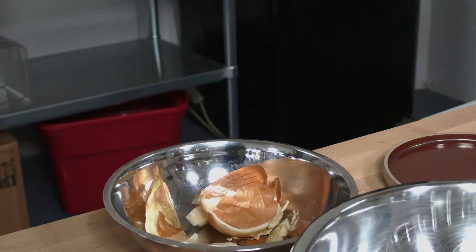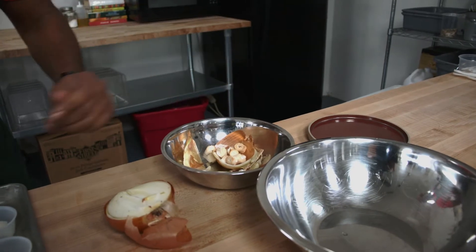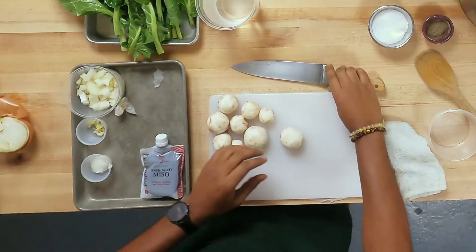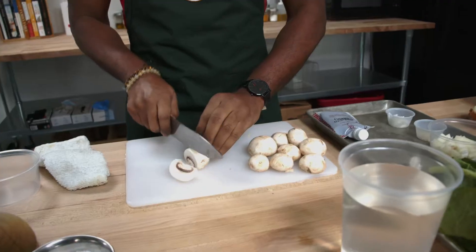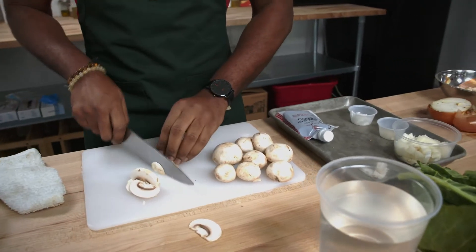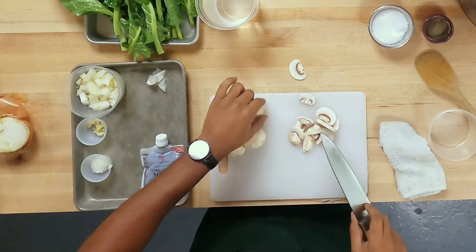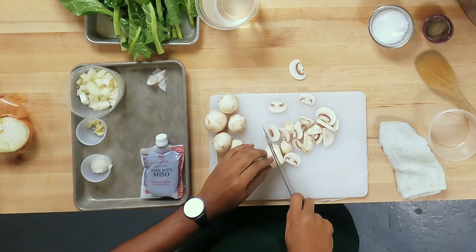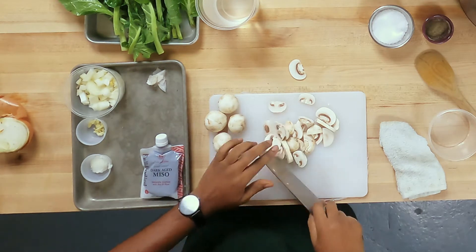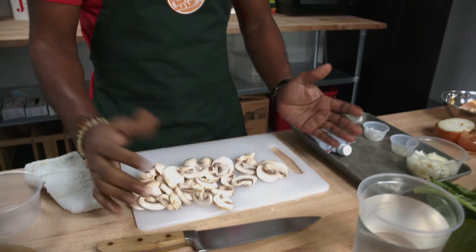We're going to save all of our vegetable trimmings. If you want to make a nice veggie stock or chicken stock, just put those trimmings in a freezer bag so you always have them on hand. Now we have our mushrooms cleaned and de-stemmed, and we're going to give these a nice chop — smaller pieces so we can get them nice and brown in the pan and extract as much flavor as possible.